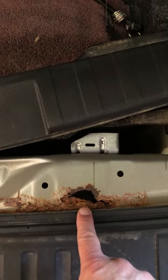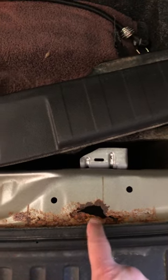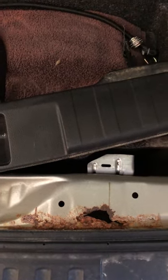The third brake light leaks and runs water down underneath here, so be careful.